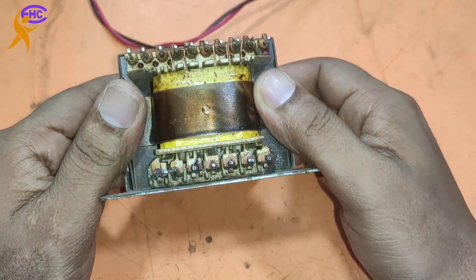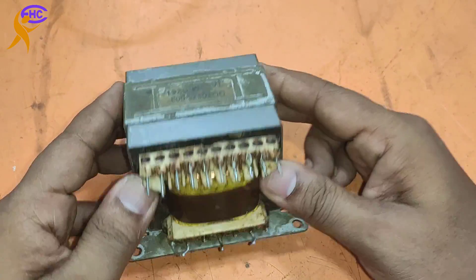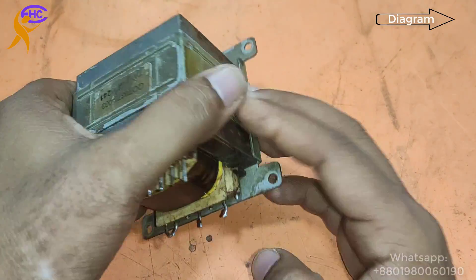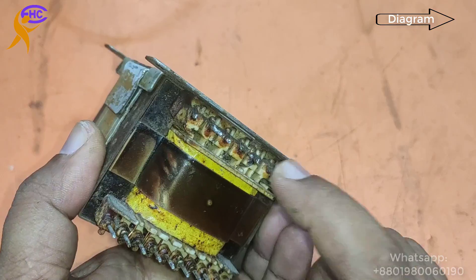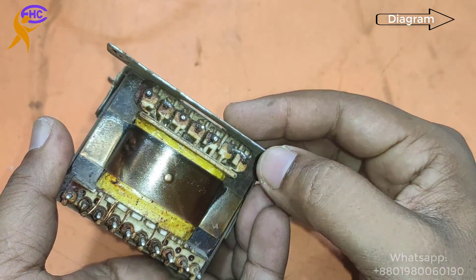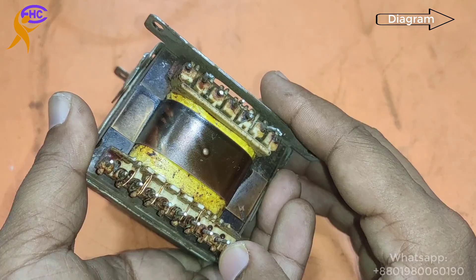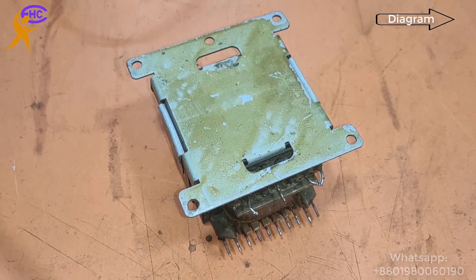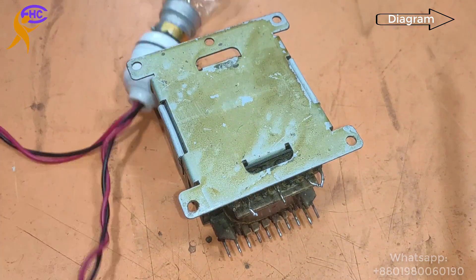This is the step-down transformer. This side is the secondary section and this is the primary section. Primary is 220V. Primary AC input, secondary AC output is 24-0-24. Now I am going to connect the primary AC 220V.